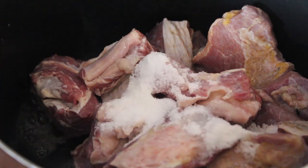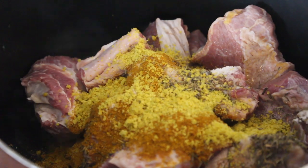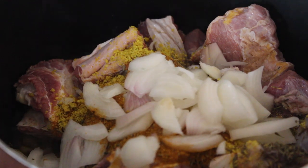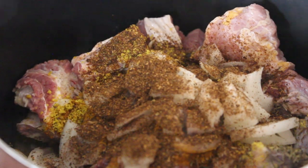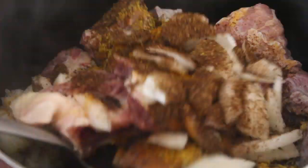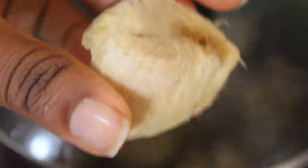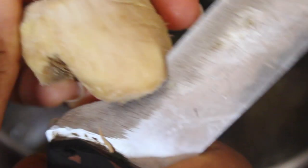So you start by boiling the meat. Season it with curry, thyme, bouillon powder, and then some onions. I added Cameroon pepper — you don't have to, I just like my food spicy. And then for this ginger, instead of cutting it into small pieces, I'm going to do something different.